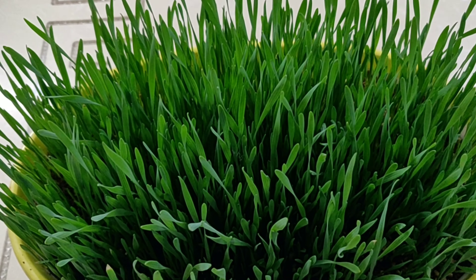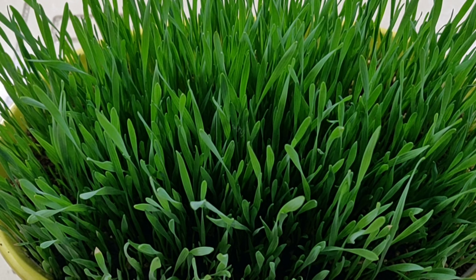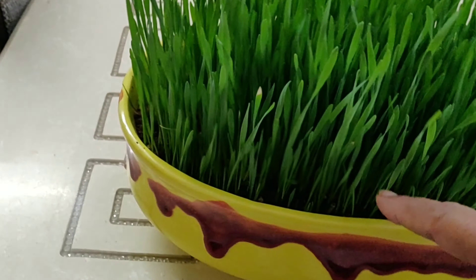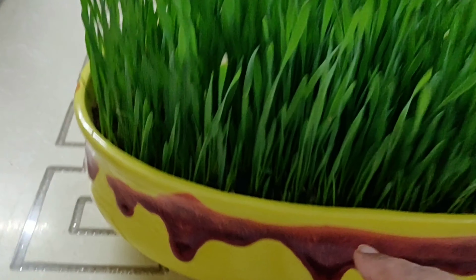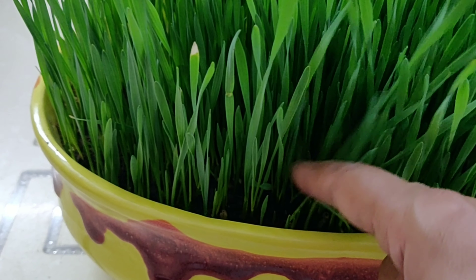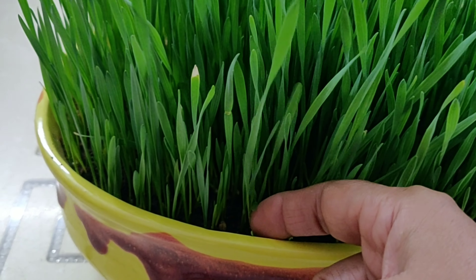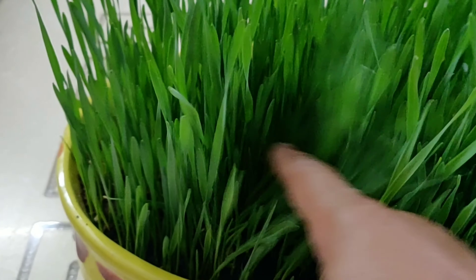This time I grew it only in coco peat and that too while keeping it in my kitchen. I could get its first crop in just 8 days and the second crop too in another 5 days. In my earlier video of 16th May on wheatgrass, I explained how I could grow wheatgrass in soil, and at that time my wheatgrass in coco peat didn't give me good results.